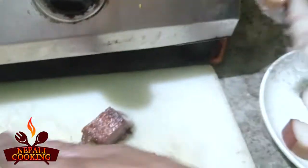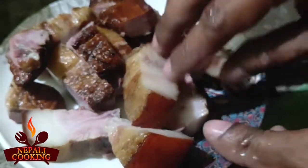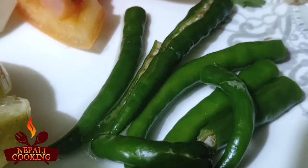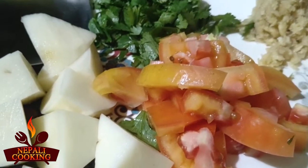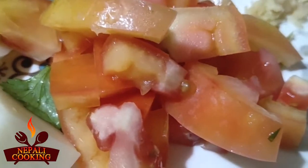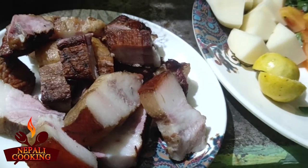Now let me prepare the ingredients. I've chopped the meat and prepared the basic ingredients. I have: chopped meat, potato, lemon, green chili — I normally use dalle kursani but I couldn't get it today — coriander leaves, ginger paste, garlic paste, and tomatoes. There will also be salt, which I haven't shown here.